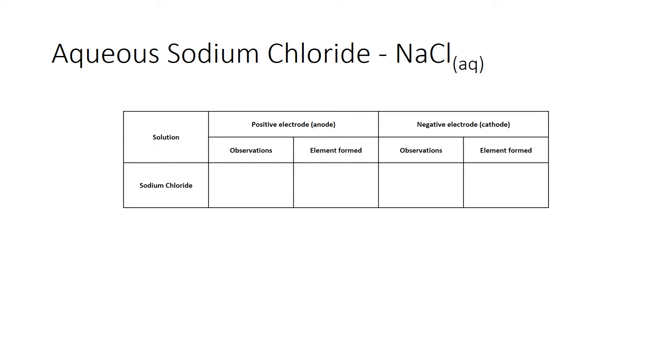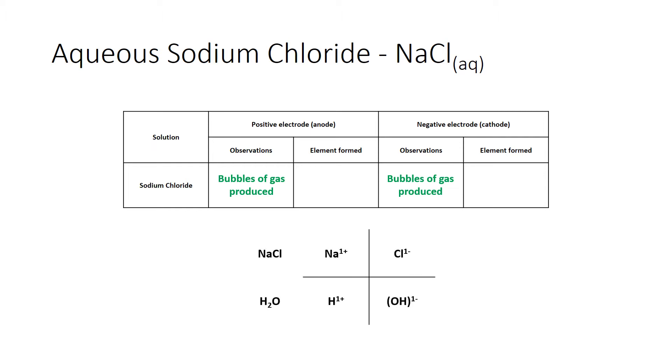To summarise the sodium chloride observations: at the anode (positive electrode) we had bubbles of gas; at the cathode (negative electrode) we also had bubbles of gas. To identify which elements formed at each electrode, we consider the ions in solution. From sodium chloride we have Na⁺ and Cl⁻, and because it's aqueous we also have H⁺ and OH⁻ from water. We have two cations and two anions, but only one cation goes to the cathode and one anion to the anode.